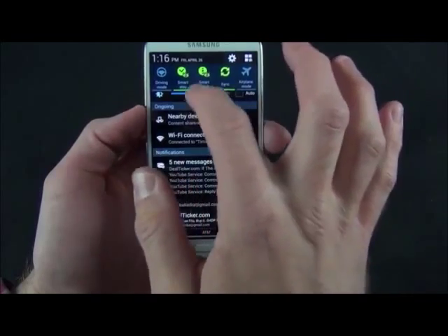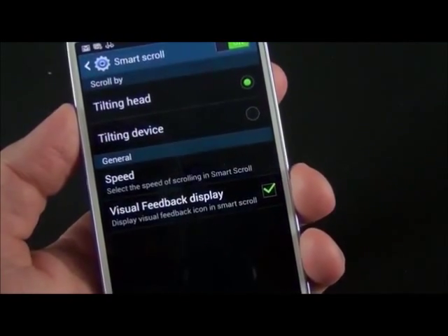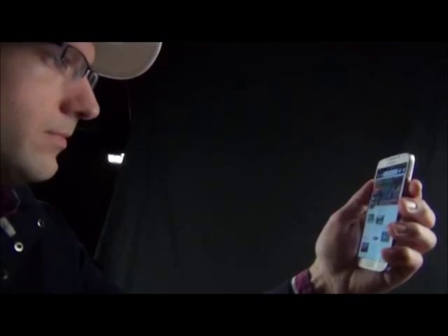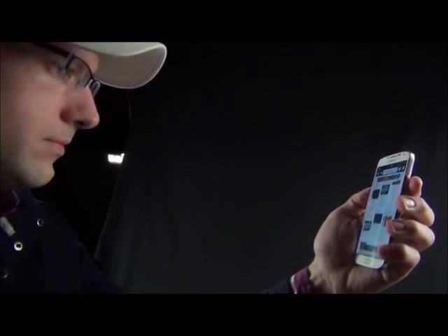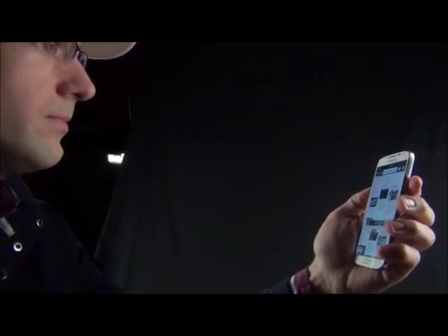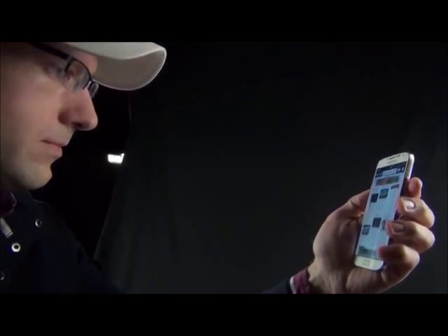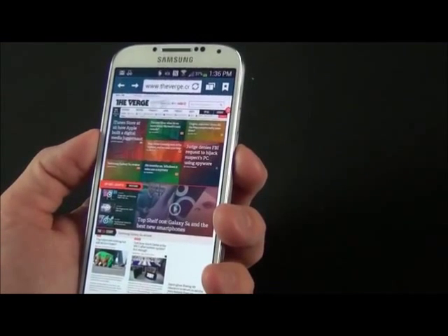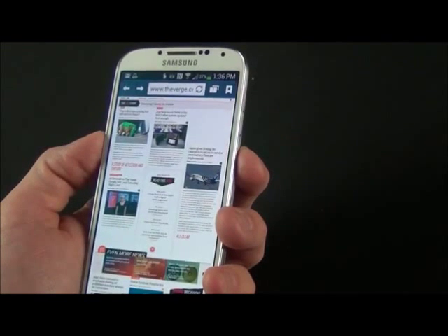You can see SmartStay or SmartScroll, which you can toggle on and off. SmartScroll technology is also debuting with the GS4 — you have that tilt head feature. It's able to detect the presence of your eyes, and if you tilt the screen down or up it will scroll through the page for you. It gives you a little visual indicator, which you can turn on and off, so you know if the screen is detecting your eyes and can scroll up and down.